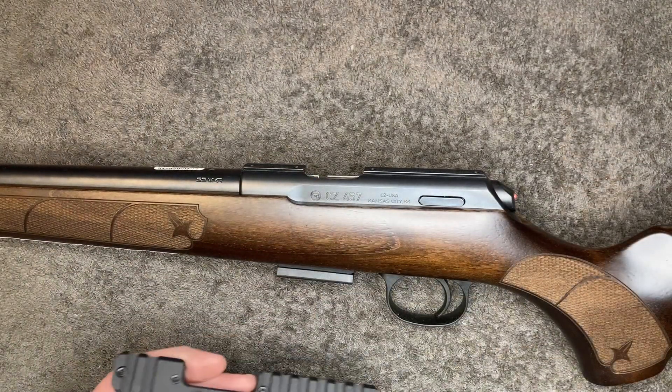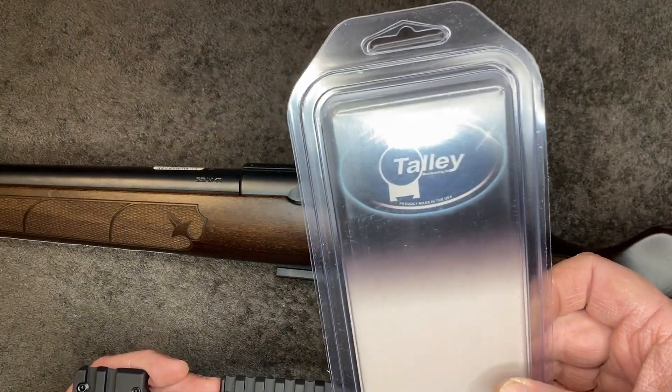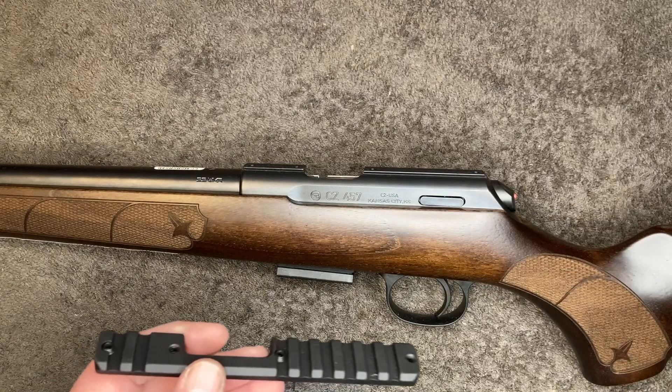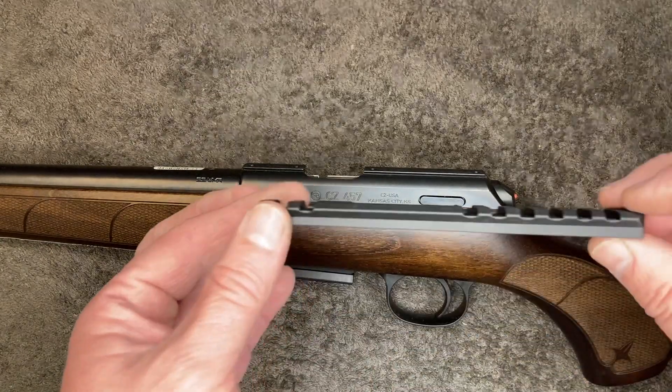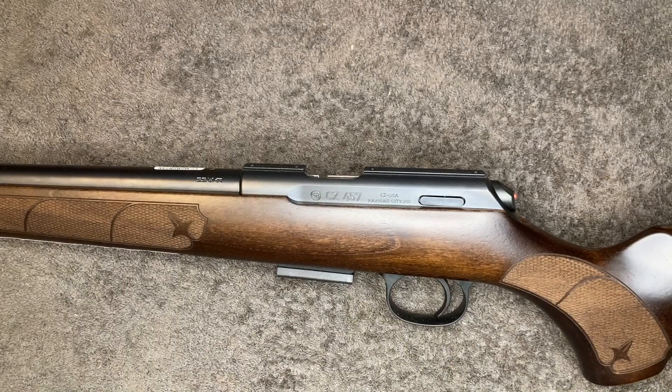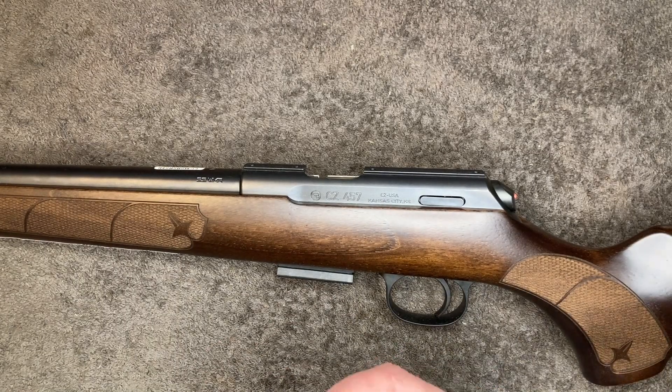This one's made by a company called Tally in the US. They make it in a 20 MOA like this, or just a flat one. That's the only other one I could find for the same application.